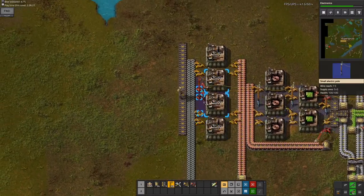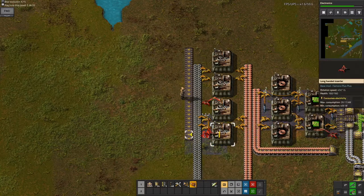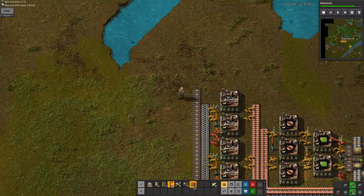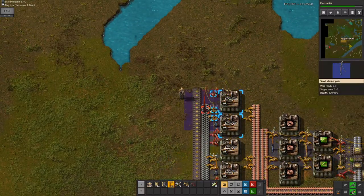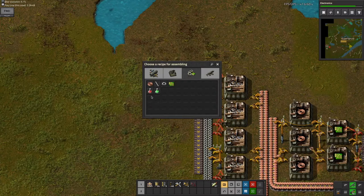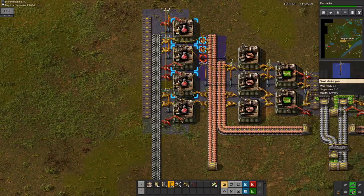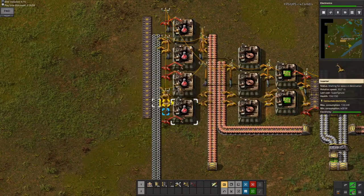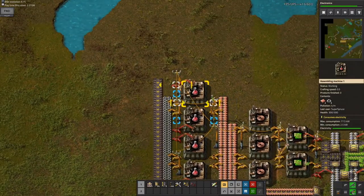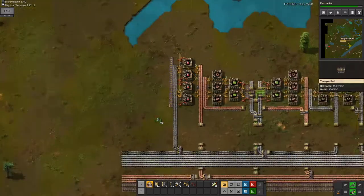I can do it like this — this is probably the best way. Then just get one right here. Now all I need to do is assign this to red science. Now I just need electricity, which is going to be very easy. Boom — now I am auto-crafting red science. It takes a while, so that's why you don't see any effects immediately. But now you can see the effects are here.